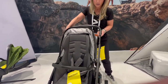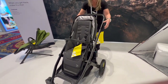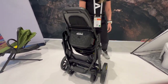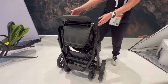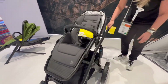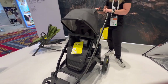The adjustable handlebar means whether you are tall or short, you can adjust it up and down. And I'm going to show you how easy it is to fold. One-touch foot brake — and there you go, it goes right into place. You can stand it for an even more compact fold: just put that foot rest down, then put it right back up, and there you go. This is the Beer Switch and Roll.